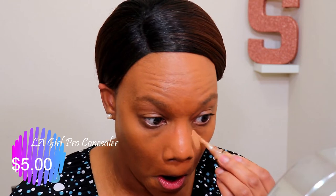Next I'm going in with the LA Girl Pro Concealer in the color Cool Tan. I'm going to use this to highlight under my eyes and a little bit on my chin and forehead. This one retails for $5. This actually used to be one of my favorite concealers — I used it pretty much every time I did makeup for quite some time, until I started using my NARS concealer.